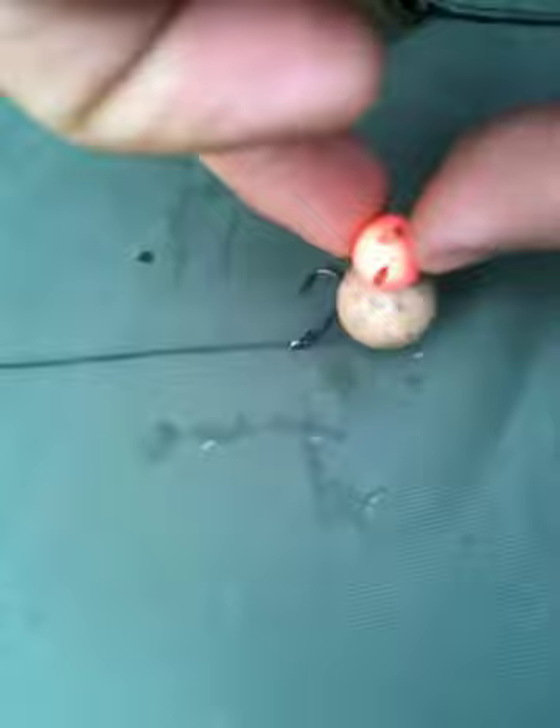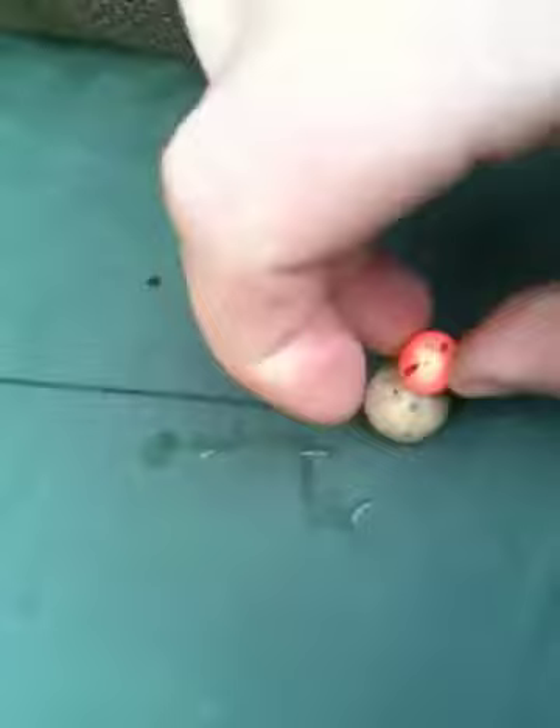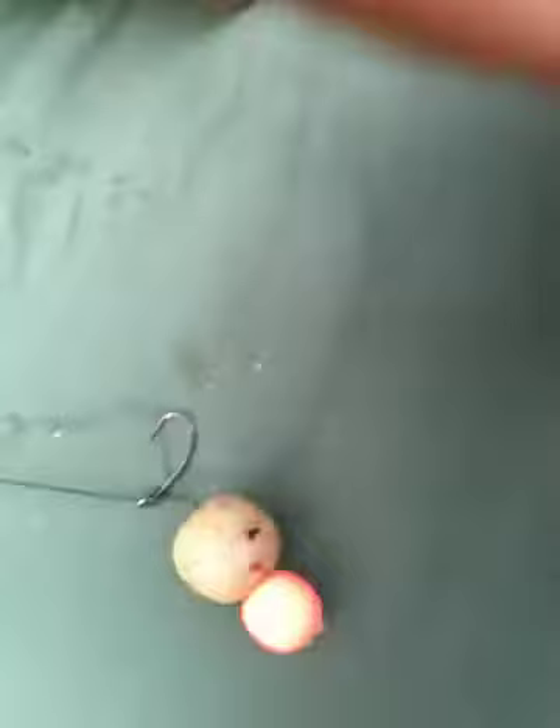That means the bait can sit up away from the hook and it's well balanced. So if a fish comes along and sucks it, or sucks any food around it, the hook goes straight up. That turns really well — it's a size 10 curve strength hook.